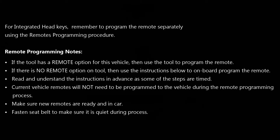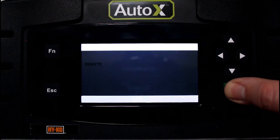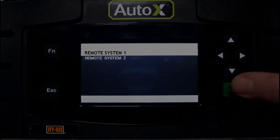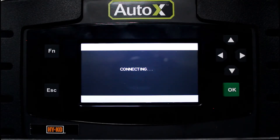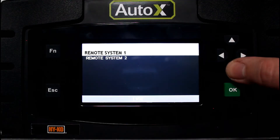For this vehicle, we are going to use the remote function on the AutoX tool to program the remote. We're going to close all the doors and remove the key from the ignition, then select the remote function on the tool. You can see this is a case where there are two system types. We're going to try the first type to begin with. We turn the ignition on, hit OK, and you can see we got a connection error. Since the first system type failed, we're now going to try remote system 2.